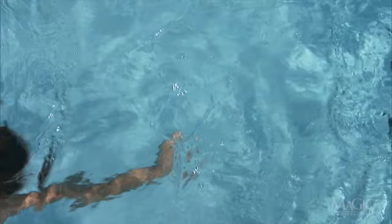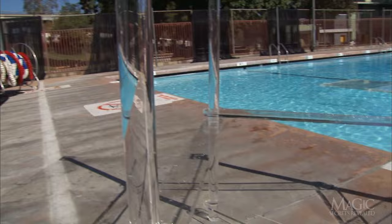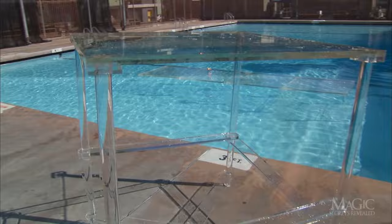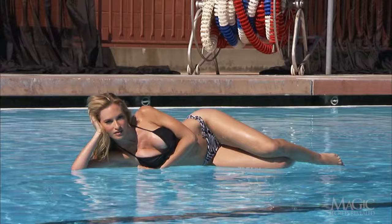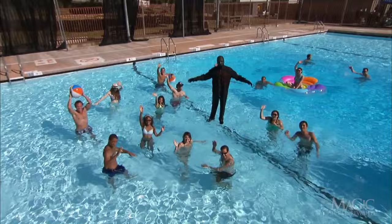So how did the magician create the illusion of walking on water? The secret lies within industrial-grade clear plexiglass, mounted on clear plexiglass legs. When submerged in the water and photographed from the correct angles, the plexiglass is invisible and impossible to detect. But as the camera angle changes, the plexiglass becomes visible. The assistants and spectators in the pool have been paid to act like they can't see the plexiglass platforms.